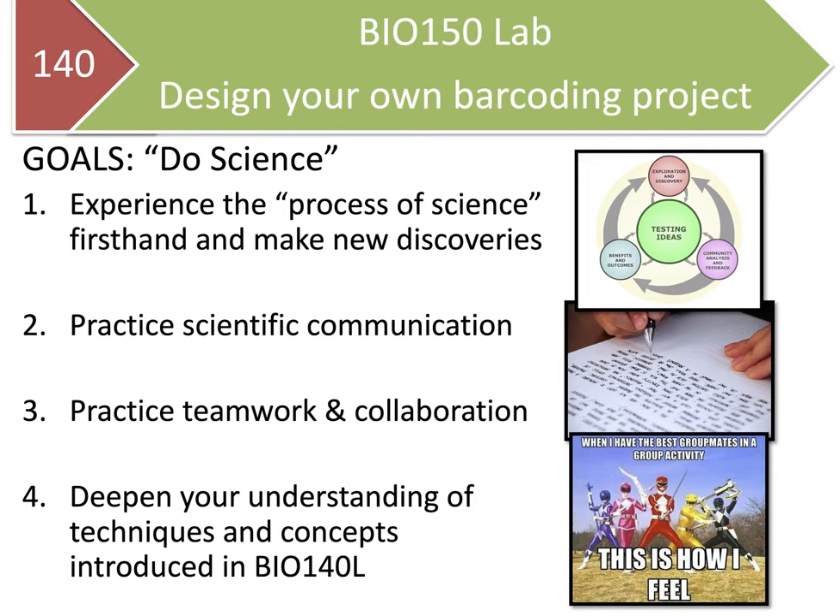The goals of the Bio 150 Lab are as follows: to experience the process of science firsthand and to make new discoveries; to practice scientific communication, with a lot of emphasis on scientific writing; to work in teams and practice teamwork and collaboration, as many activities will be group-based; and to deepen your understanding of the techniques and concepts introduced in Bio 140 Lab, building upon those techniques you learned before.